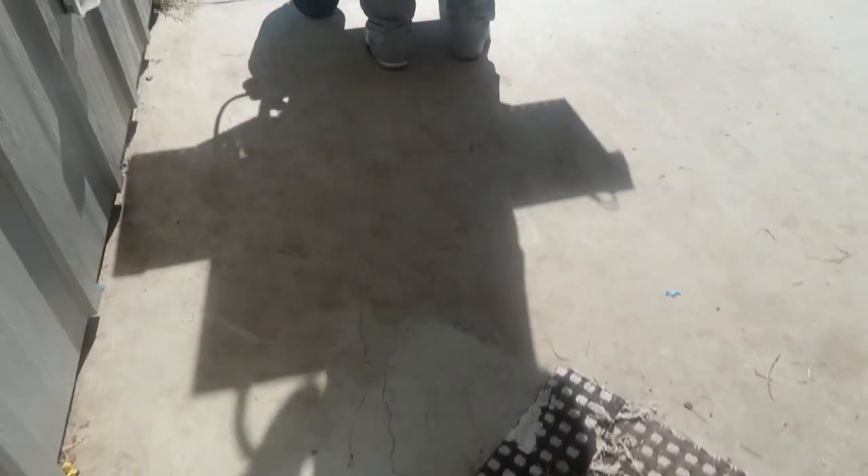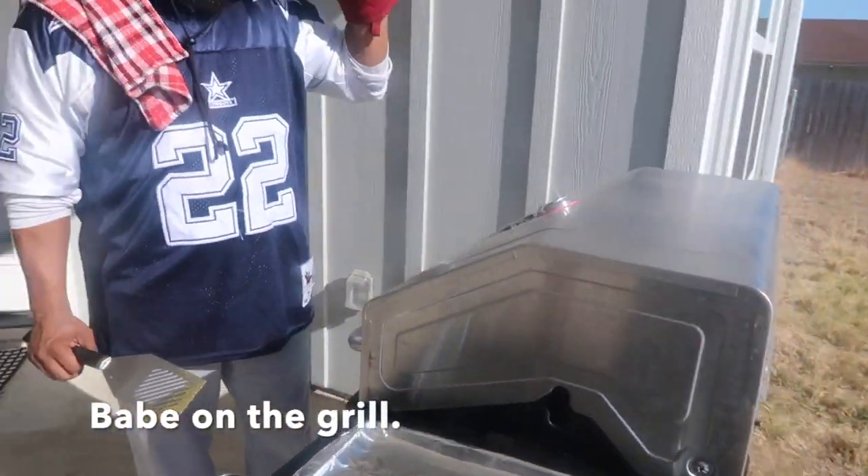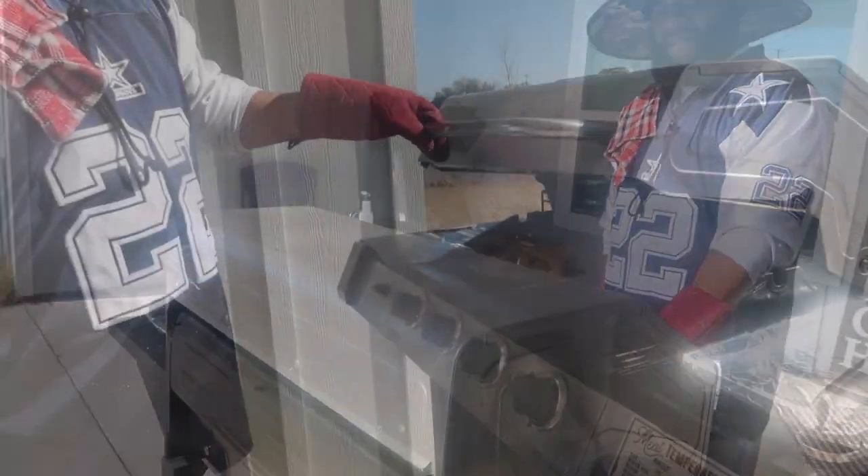Alright guys, that's my mini grocery haul. First I'm going to put up these groceries because babe is getting the grill ready. When he gets the grill up and running and hot to the temperature I need, I'm going to come back to you guys and we're going to show you the chicken, the shrimp, and the steak and all that good stuff. I'll see y'all in the next clip. We're going to put these groceries up because this ice cream is sitting out too long.